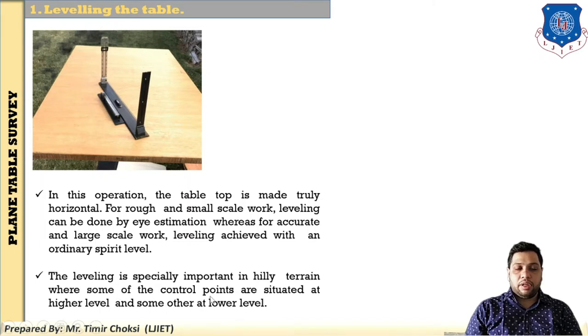Leveling is especially important in hilly terrain, where some control points are at a higher level and others at a lower level. When the terrain is difficult, leveling is the most important operation and is performed using the ordinary spirit level.